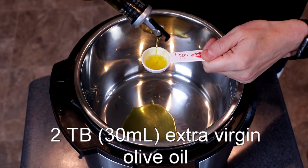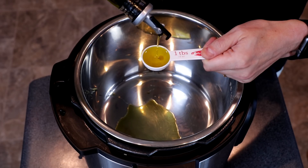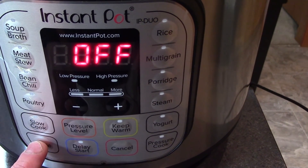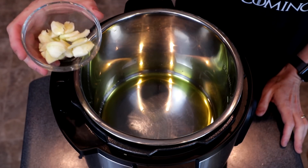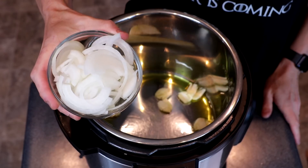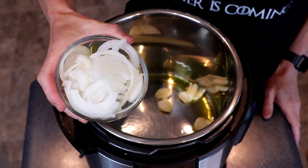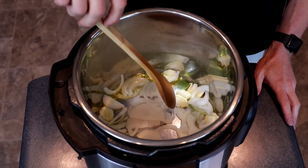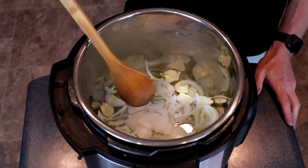We will start by adding two tablespoons of extra virgin olive oil to our Instant Pot or other multi-cooker. We will then set our Instant Pot to sauté high. Once the oil starts to shimmer, we will add eight cloves of garlic, smashed, and one medium yellow onion, sliced in half and then cut thinly — that's about 150 grams. We'll cook the onion and the garlic, stirring occasionally, for about seven to ten minutes, or until the onion starts to turn golden brown.